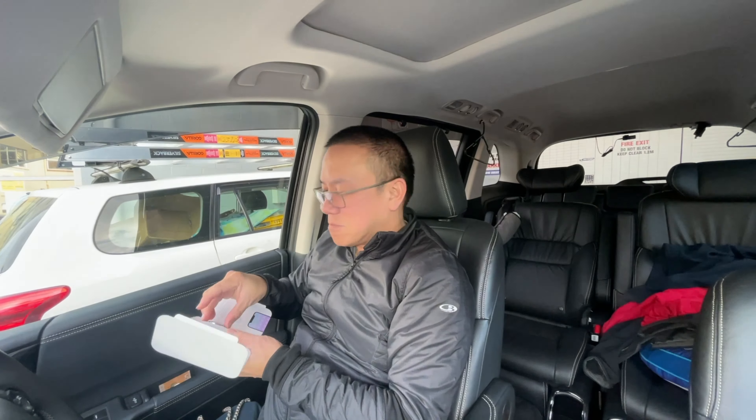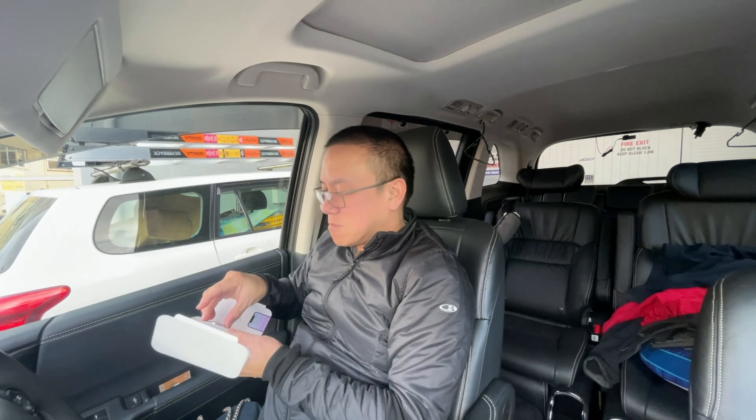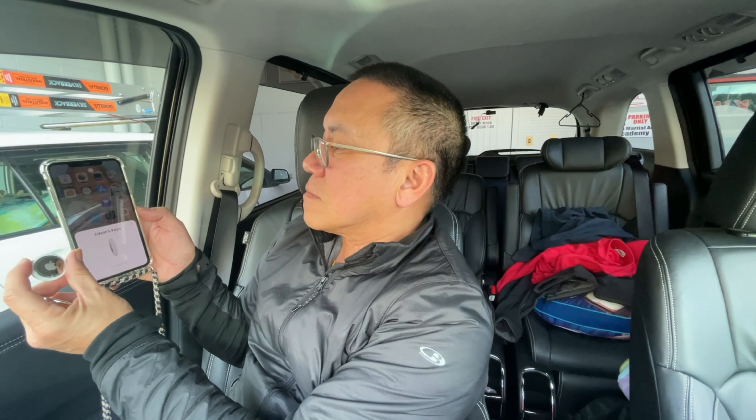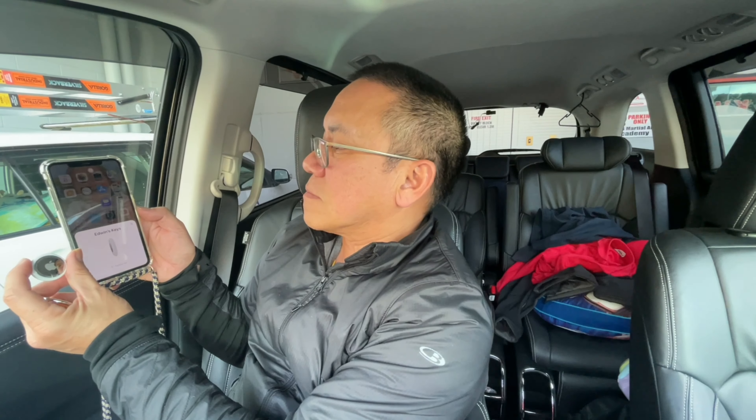Alright, it's activated now and we just have to pair it with the phone. Click continue — Edwin's Key. Awesome, it's connected now! Click done. Voilà, it's good — the AirTag works!